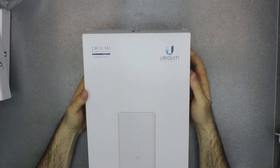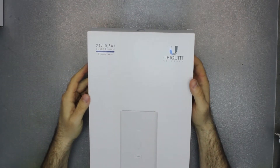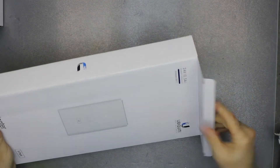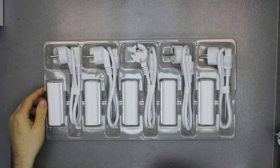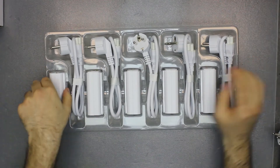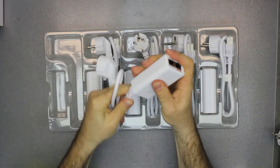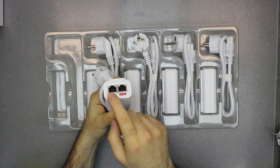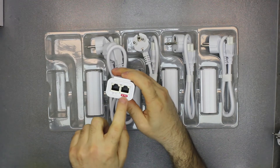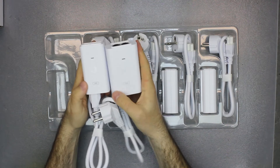We also have this one, which is 24 volts 0.5 amps, so up to 12 watts. They call this a passive power adapter — it is used for less power hungry devices. We bought a five-pack, so it comes in a tray like this. You connect the power here, this goes to your router or switch or other network device, and this goes to your end device which requires power.